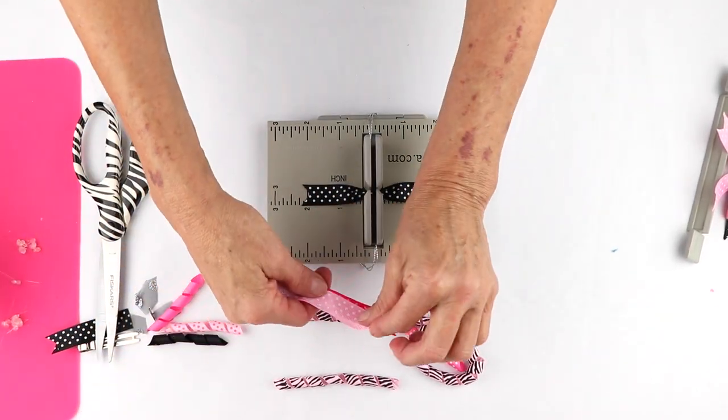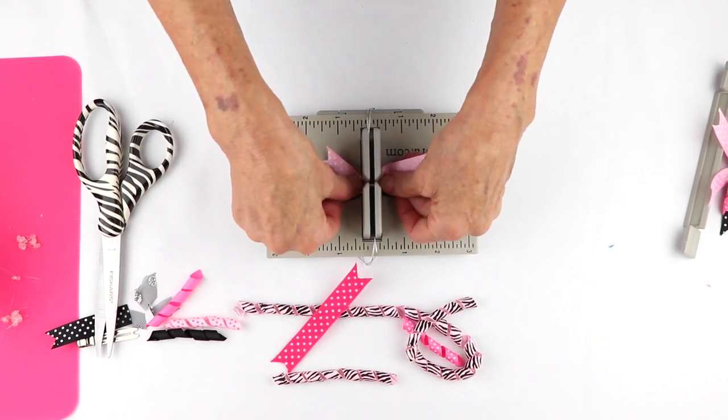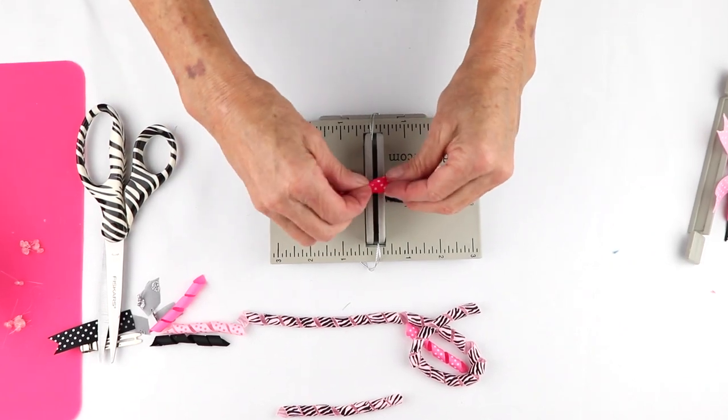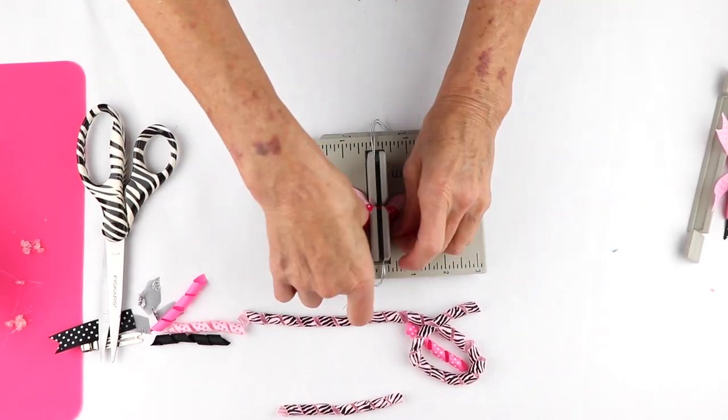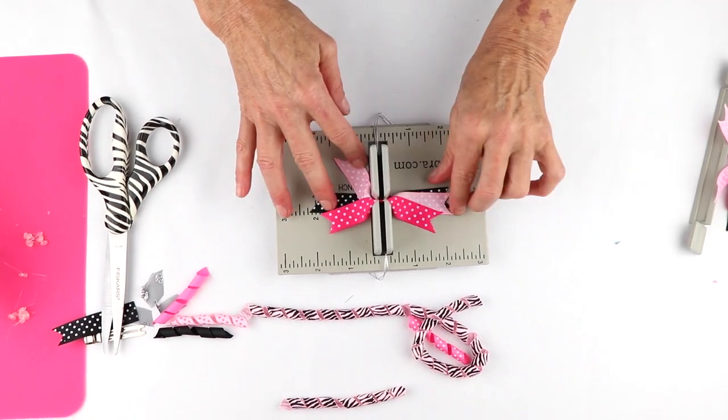I'm going to do the same with this light pink ribbon — it's just a really nice little green ribbon. And again, I'm going to make sure it's centered, and the same thing with my pink. I'm going to kind of push the pink up and leave the black straight.